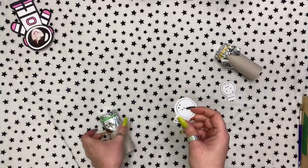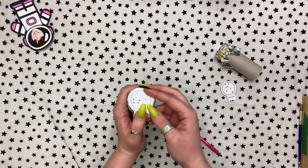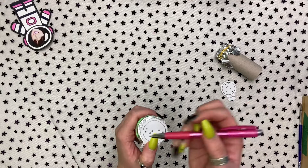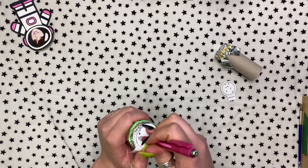Next we're going to take our constellation stencil and place it on top of the tin foil. Then we're going to take our pen or pencil and poke the holes carefully through the tin foil and the paper.